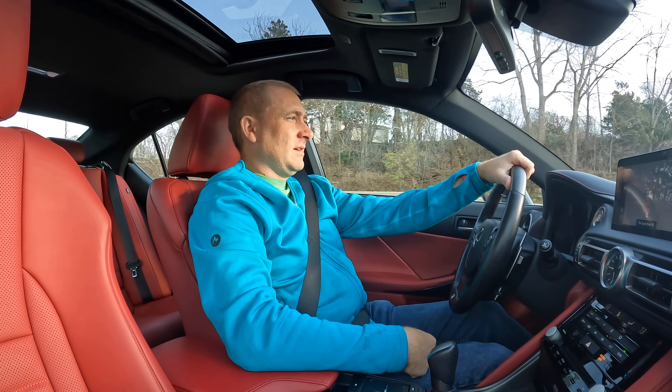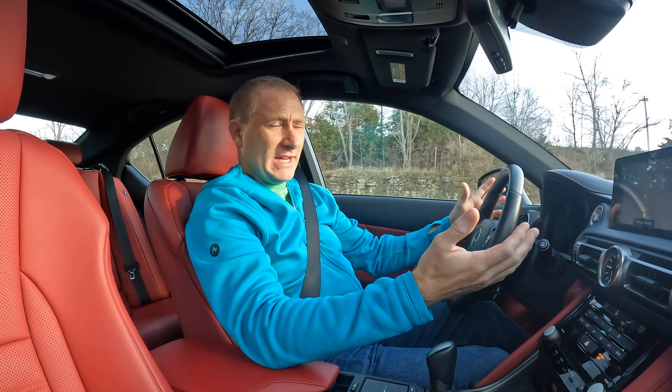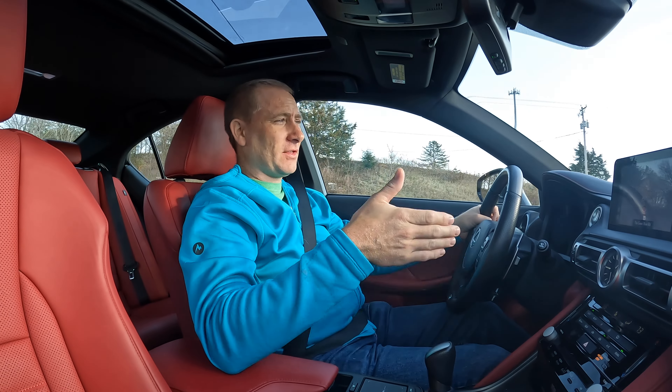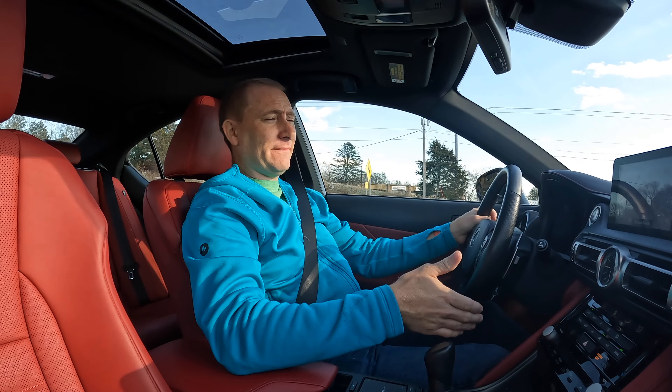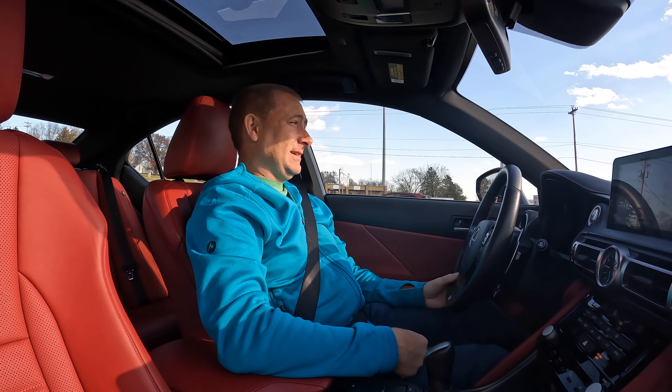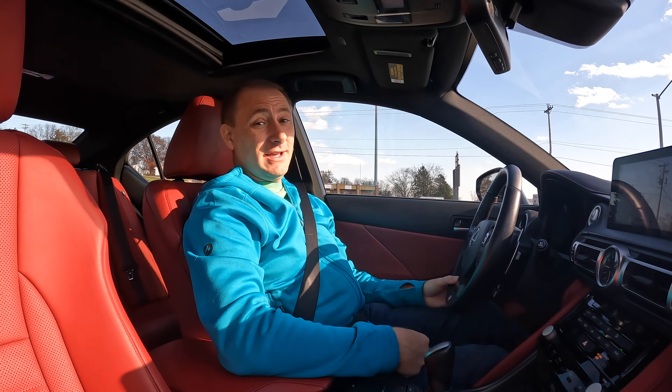Well, today we're in a different vehicle. This is the Lexus IS350F Sport. This is the all-wheel drive model. I have a lot of good things and some interesting things to say, hopefully. So let's dive in.